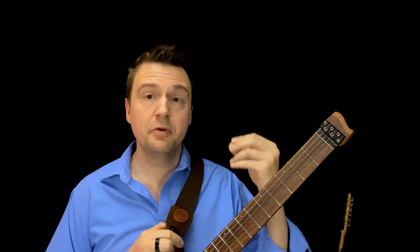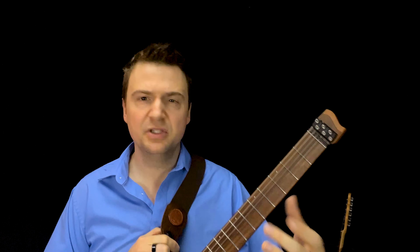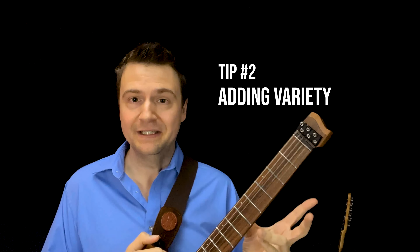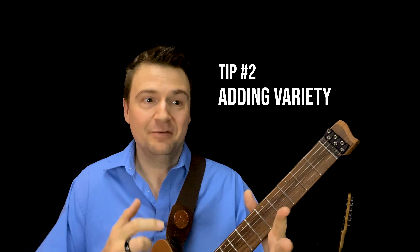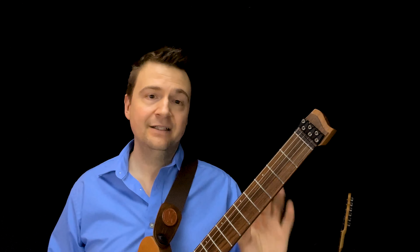So the second tip: after you're able to phrase more in eighth notes with your current vocabulary — whether it's a blues scale or any other modes you've worked on — I want you to start looking at adding variety. Often in the jazz world people think about Dorian, Mixolydian, all these things, and they freeze. The best place to get started is by adding variety through alternating two blues scales.